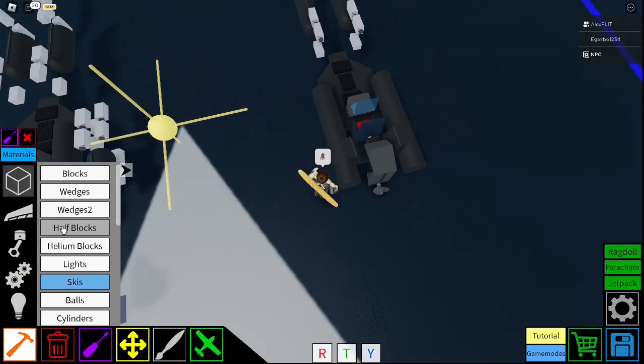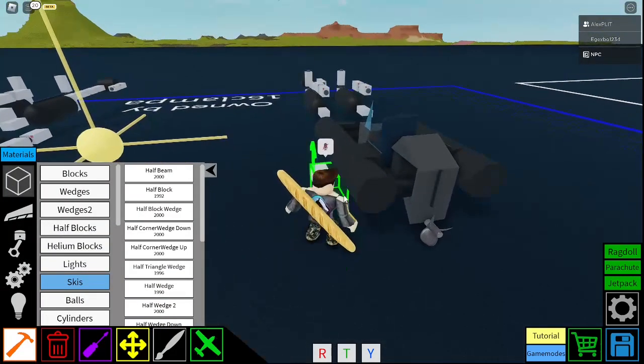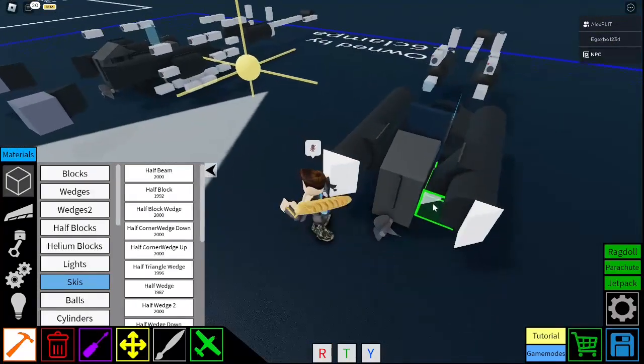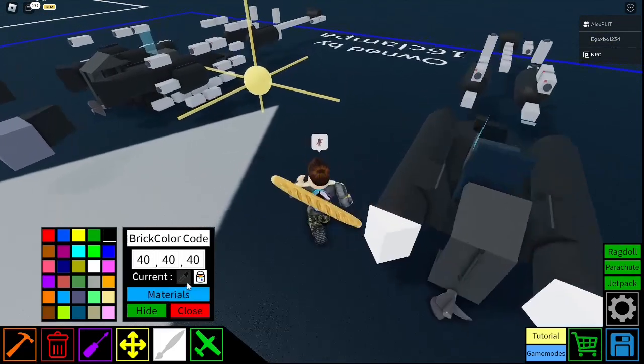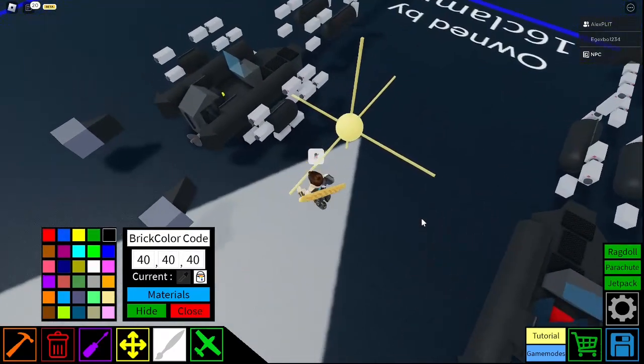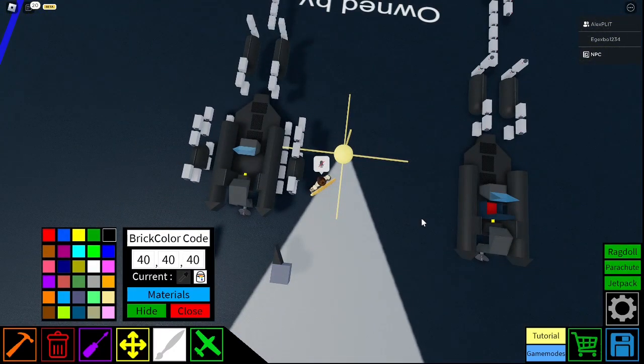And you want to get a half block, or a half block wedge, and make kind of like a little point at the end here. There we go. Like that. Okay, that is looking good.